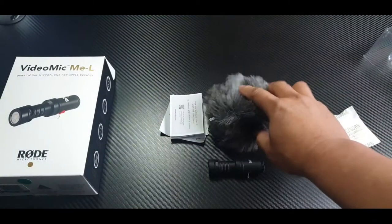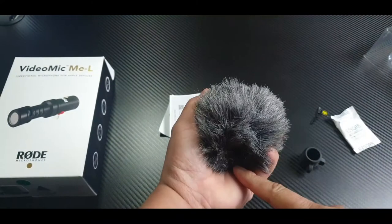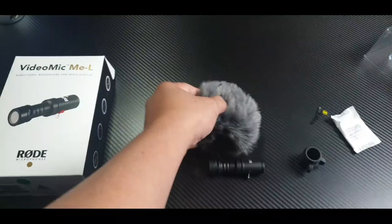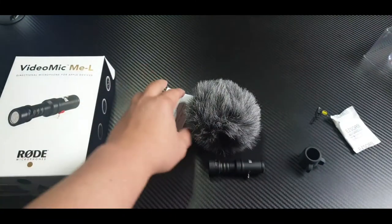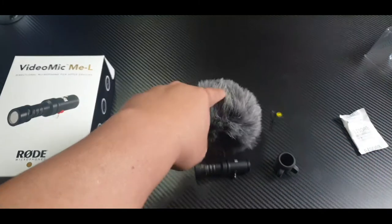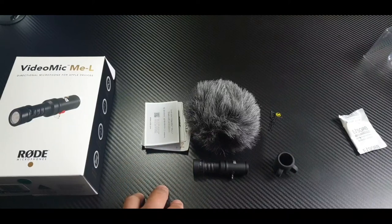They call it a dead cat — I don't know why they call it a dead cat. It should be a dead hamster, right? Look — same as a hamster. But anyway, that is it guys: you have a dead cat, a small mount, and the RØDE mic on your cell phone.